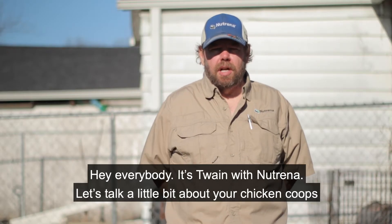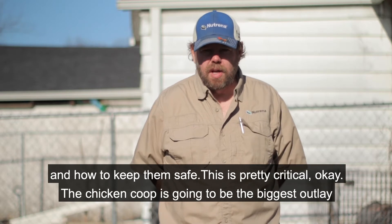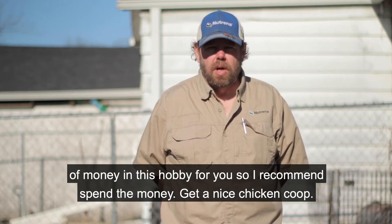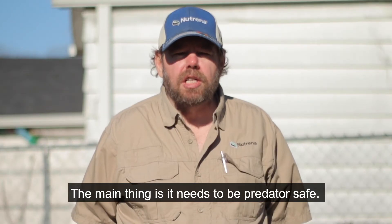Hey everybody, Twain with Neutrino. Let's talk about your chicken coops and how to keep them safe. This is pretty critical — the chicken coop is going to be the biggest outlay of money in this hobby, so I recommend spending the money and getting a nice chicken coop.